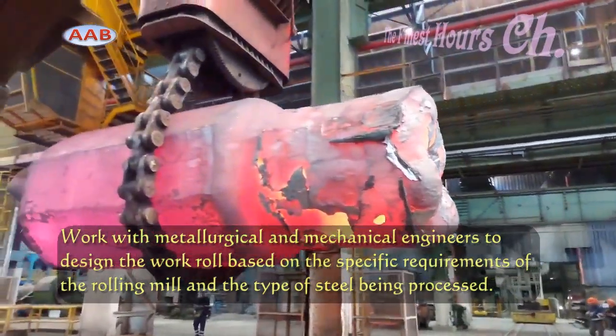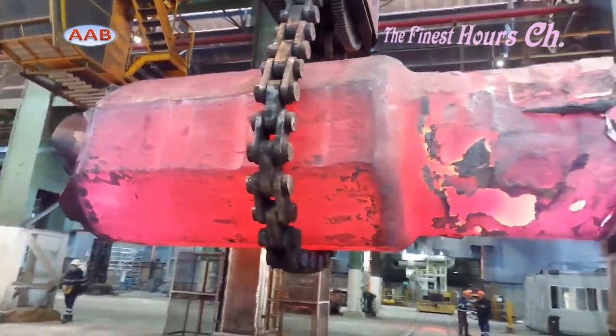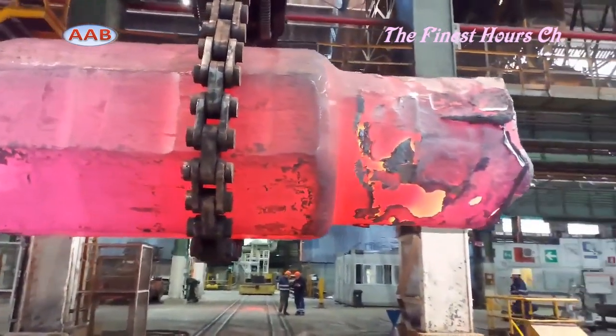Once the materials are selected, they undergo a heating process. The metal is heated to a specific temperature to make it malleable.